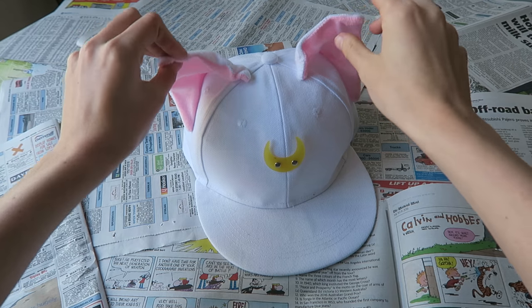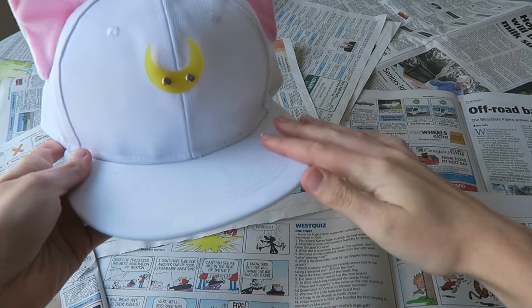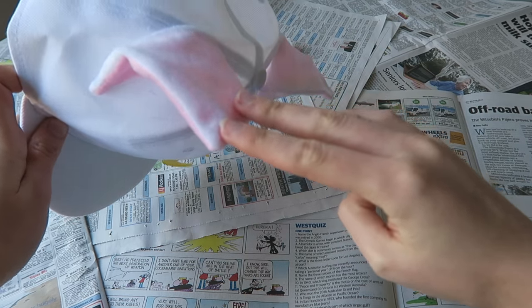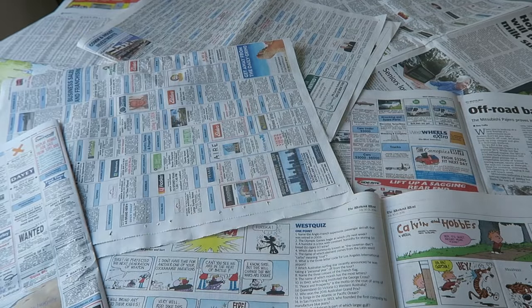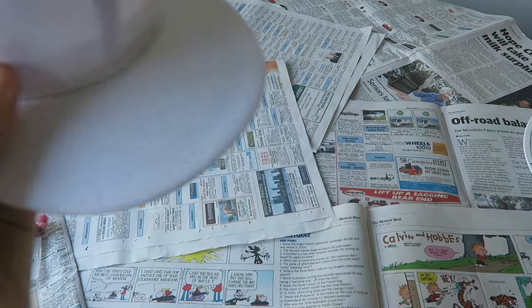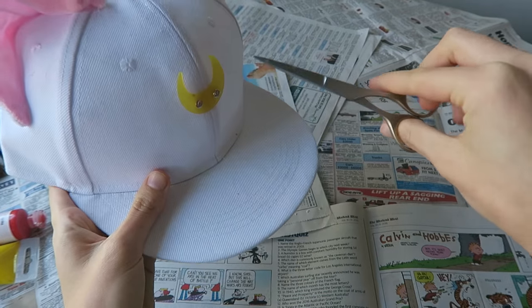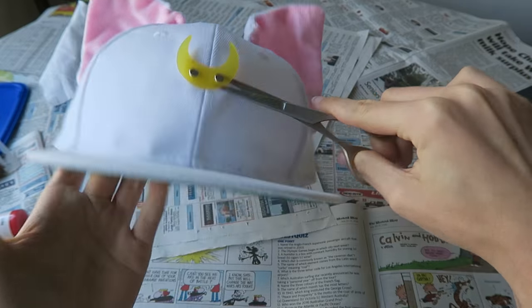So we're gonna start off with Bee's hat. I found this on eBay and I thought it would help because we don't have to make little ears. Basically we're just gonna paint pink on there, brown on the back, remove this, and then using this material we'll make the little belt with wings. We're gonna grab some scissors and remove this little thing without damaging the hat too badly.